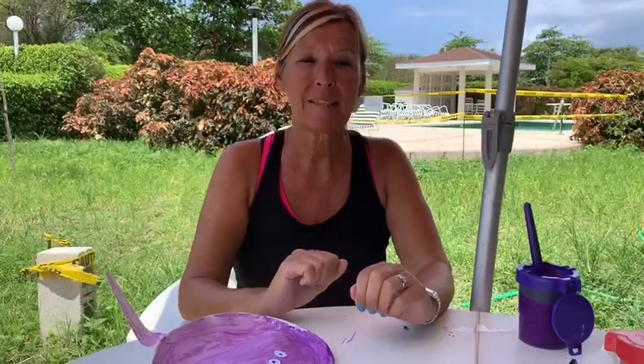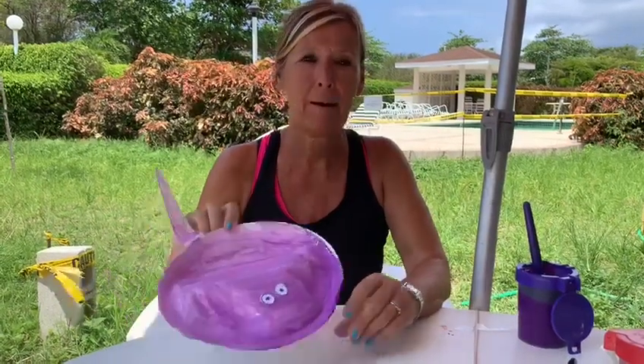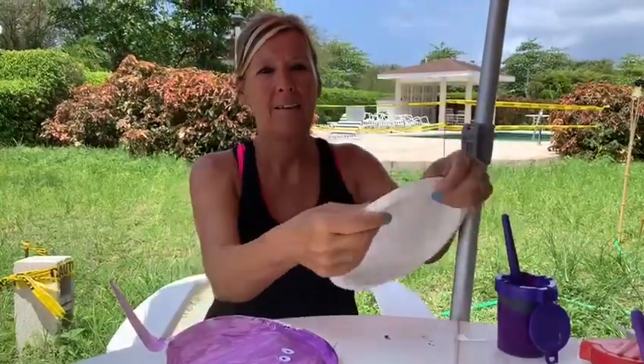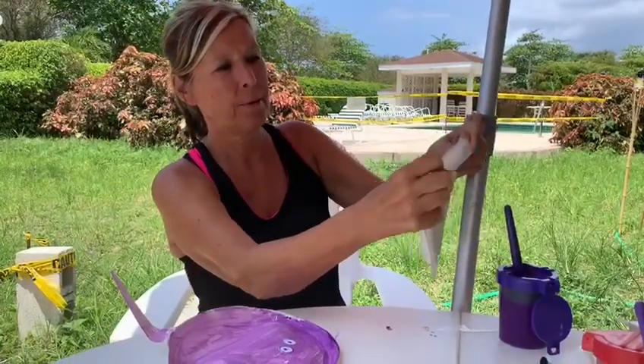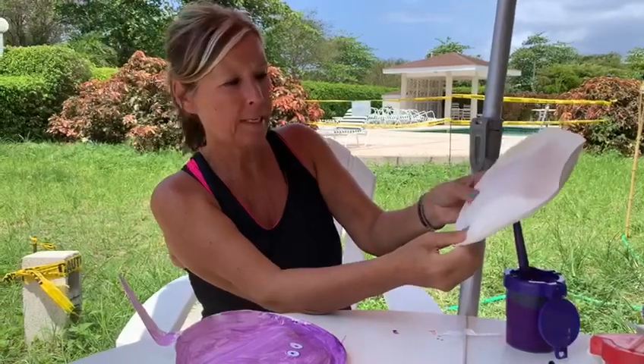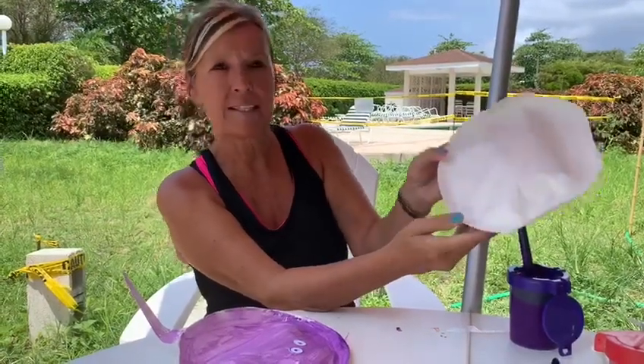Hi! Today we're going to make some stingrays using paper plates and I'm going to show you how. I took a plate and I folded it up at the sides to make it look a bit wibbly wobbly, like a stingray when it's swimming.